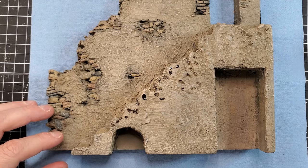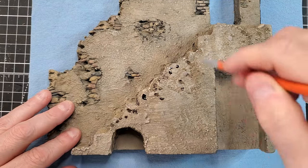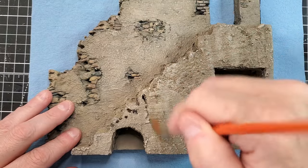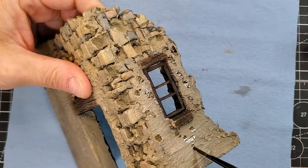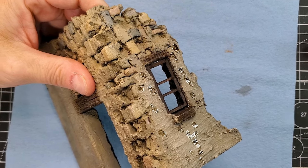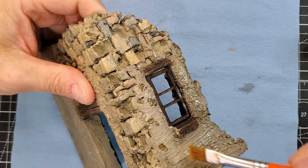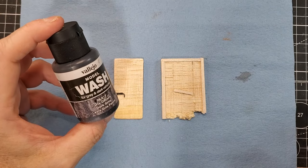Now it's time to start the weathering of this building. I'm going to use what we call the streaking method — or you can use what we call dot filters, it doesn't really matter. By using the streaking method, it creates a random piece of weathering all over your wall — not a straight line, but a natural, random streaking effect.